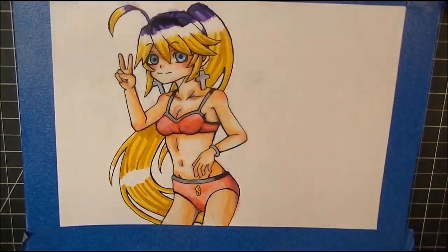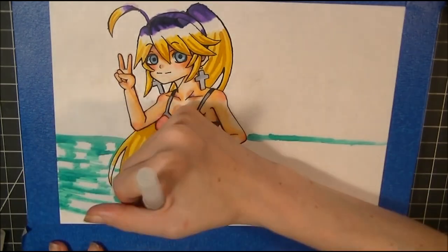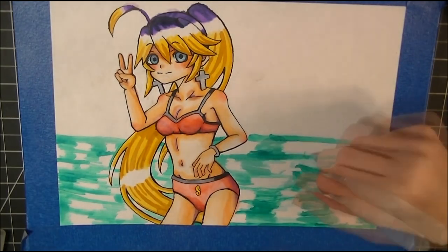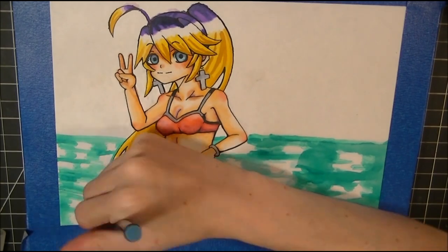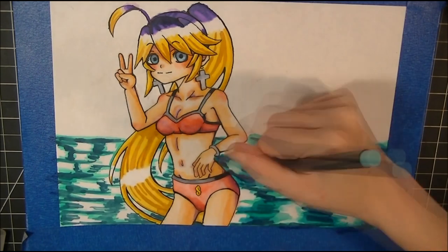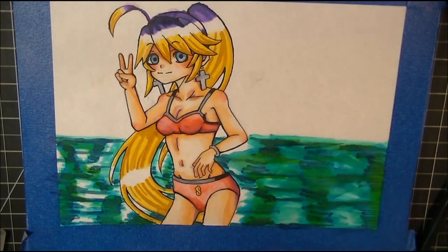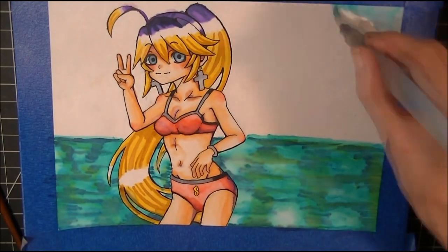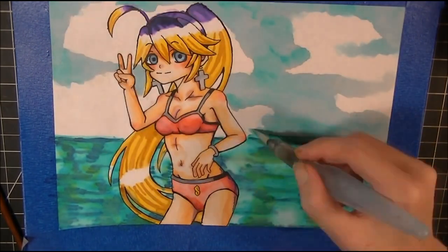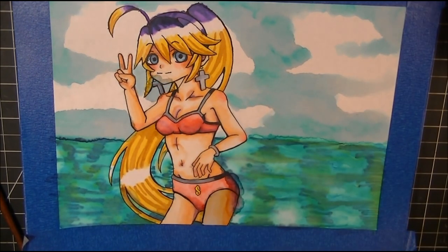The included water brush did not want to spread the ink or give up any water for use, but when it did release water — while laying on its side on a paper towel — it would drip out. For large areas it just wasn't happening. I eventually traded it out for my Pentel water brush, which is why you see a big difference between the sea and the sky in my picture. The sky was done with the Pentel brush; the sea was done with the included brush before I gave up.